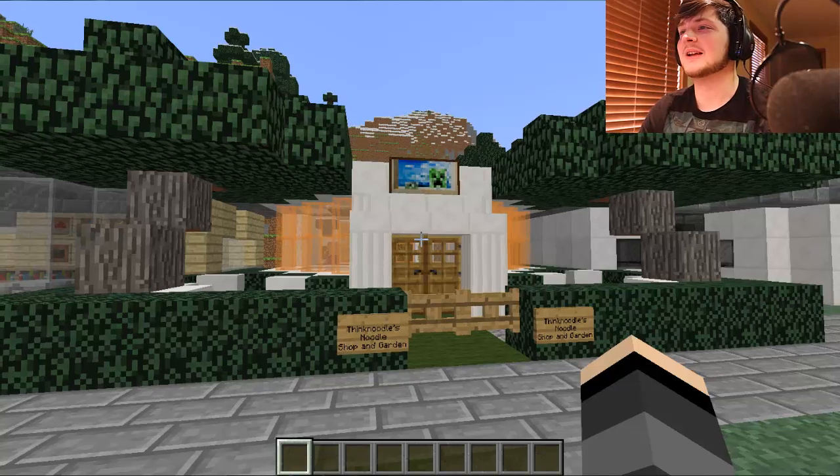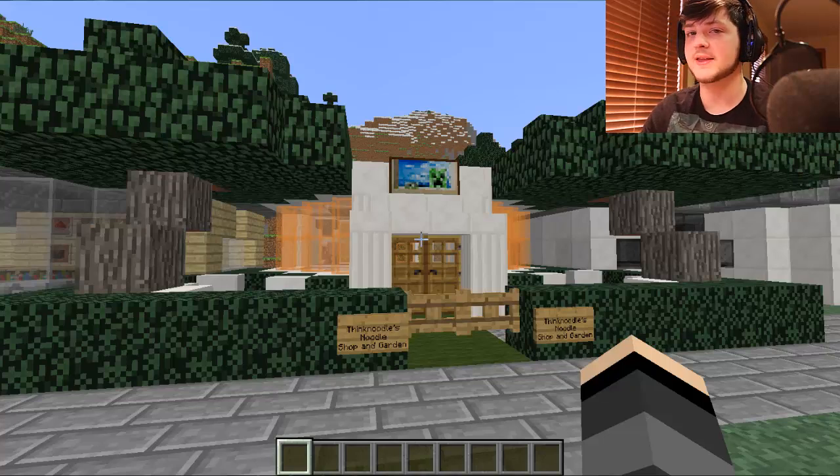What is up everybody? I'm here with a lovely new Burtlandia build. Last week we left off with Mr. Think Noodle's Noodle Shop and Garden. That was a lovely build and we had three other lovely little builds, but as always we only have one person build. So let's go ahead and get into our person build for this week and then we'll show our three lovely little builds off.